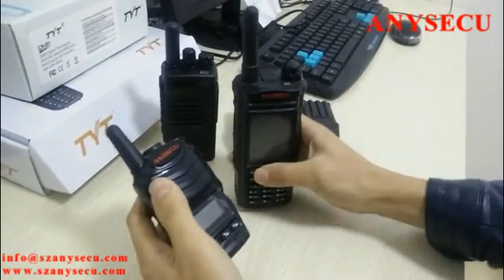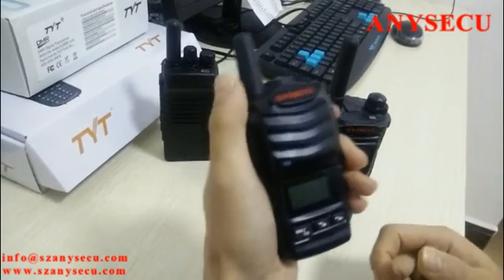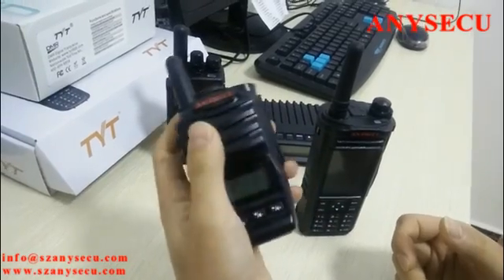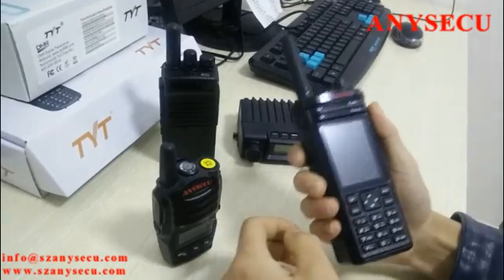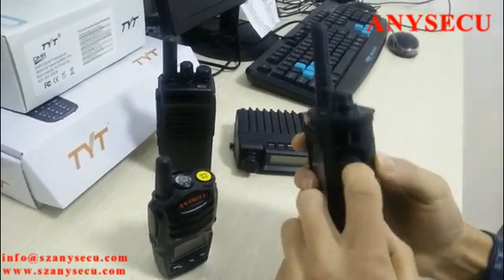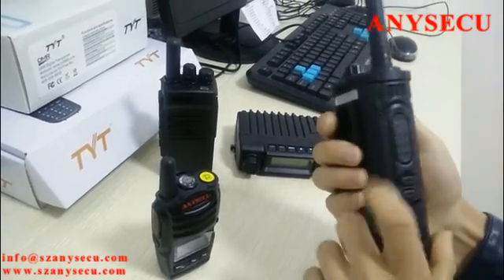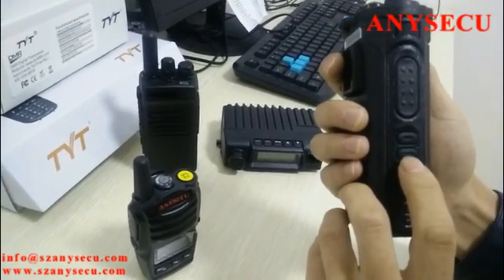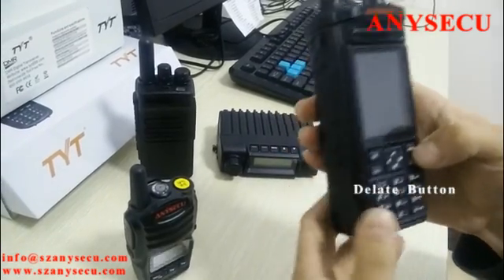First, take a good look at these radios. This one is a mini radio — it's just a handful size, very small. And this one is bigger. You can feel the very good quality. This is the microphone port, and this is the PTT button.